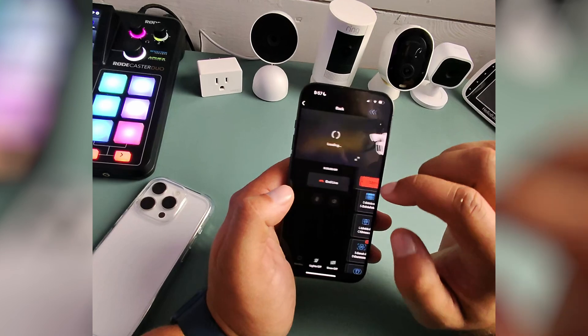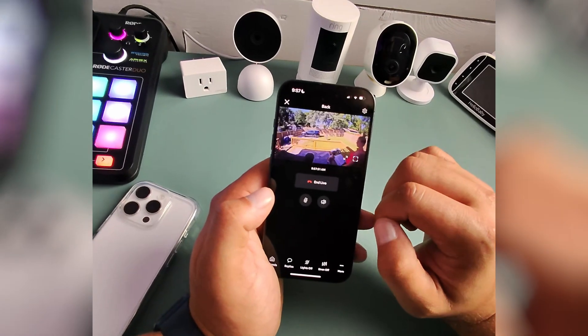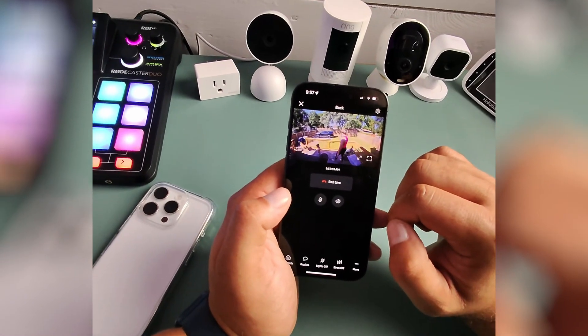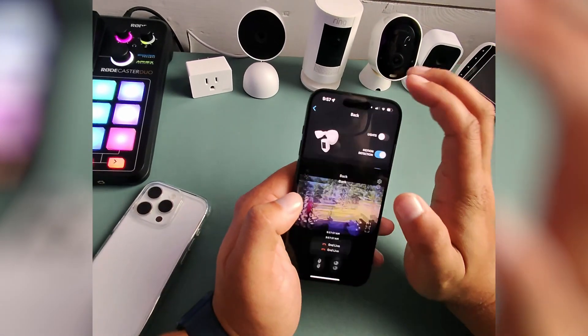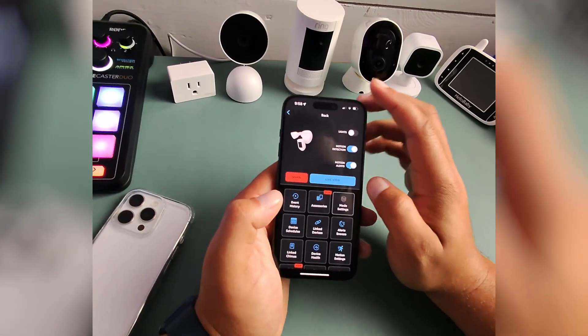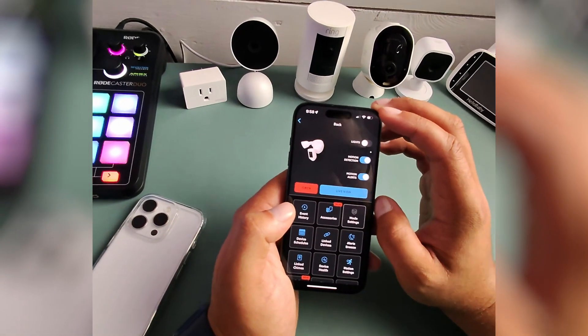And yep, there's everybody outside, and you can see that it has completely turned off. So that is how you do it. Hope this helps — if it does, like the video, subscribe to the channel. See you next time, bye.